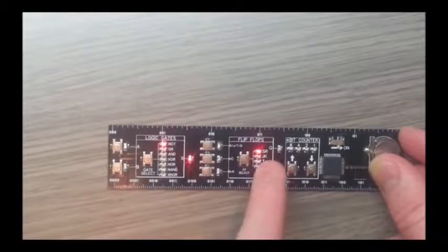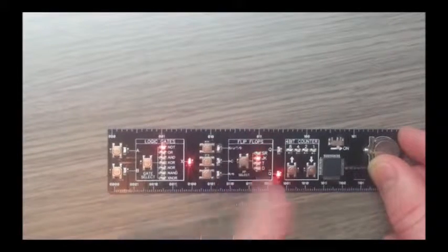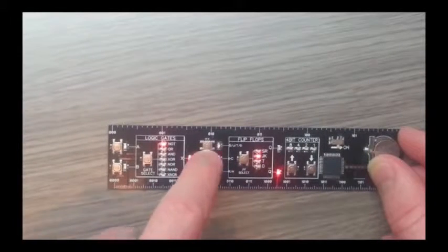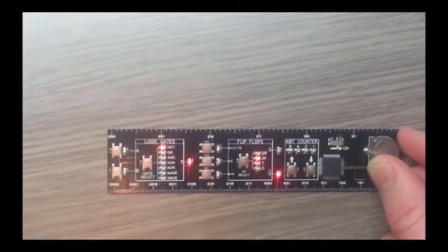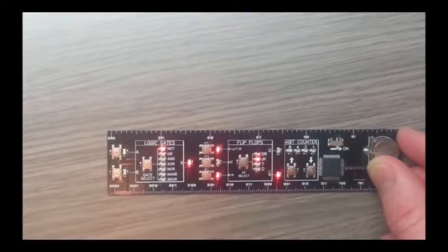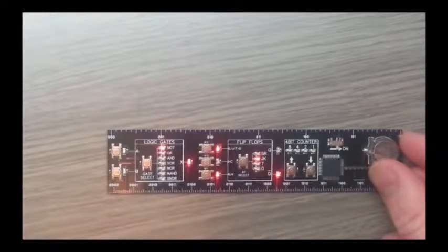For the flip flops we've got a set reset, a JK, a toggle and a data. Let's have a look at the JK — we select it with this button. With inputs as 0 0, every single clock pulse the output does nothing because 0 0 is no change. However, if we do 1 1 on the input, every clock pulse is a toggle. You can do that for the other 3 flip flops too.